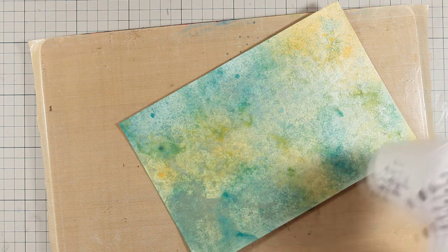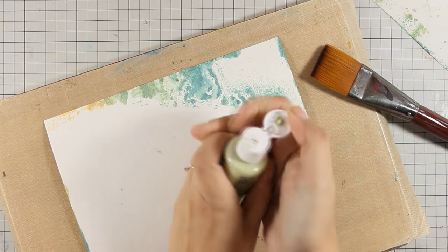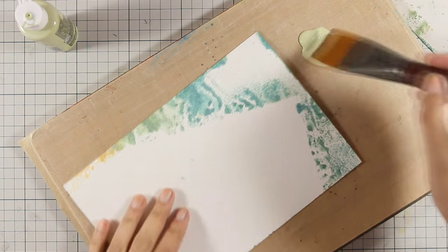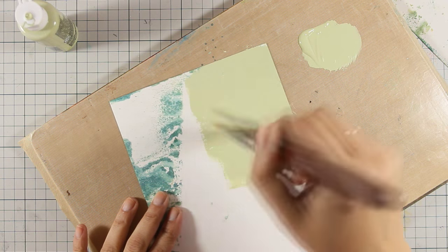I am doing the exact same process on the second piece of stone paper. Now I have two identical ones, and on the back I'm just going to cover it up with some acrylic paint. You can see that you can do tons of techniques on this paper, including spraying and applying acrylics.